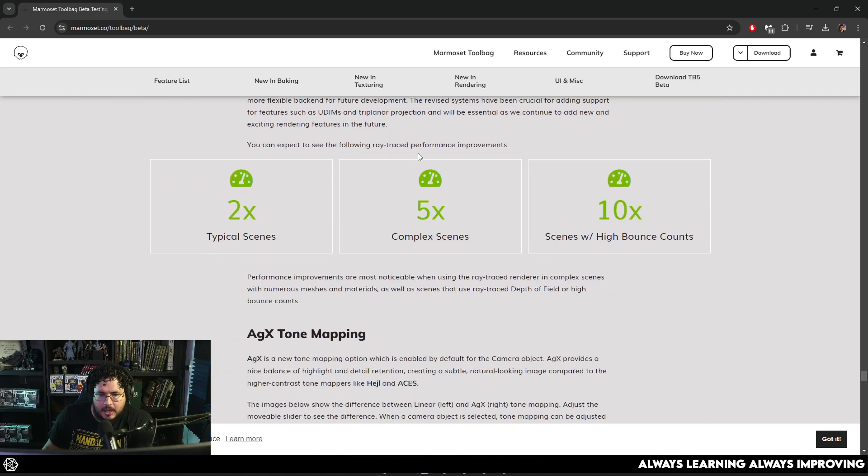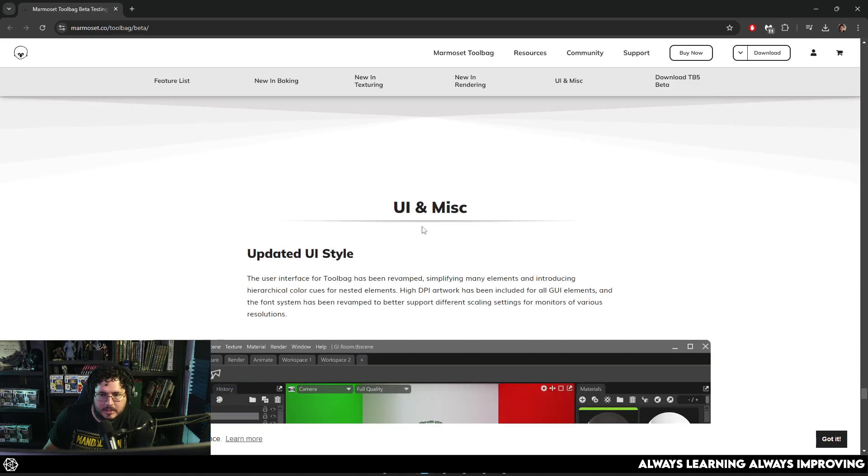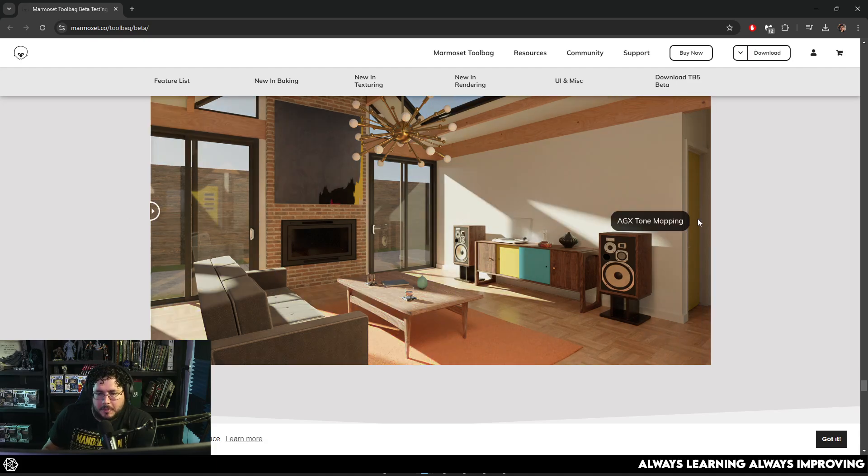It seems like there is a ray trace performance improvement — two times, five times, ten times with high bands. There's also AGX tone mapping, which has been very famous lately in several softwares. Blender has it. It's just a way to linearize or color correct things a little bit better so that you get a softer, more natural look on your renders.